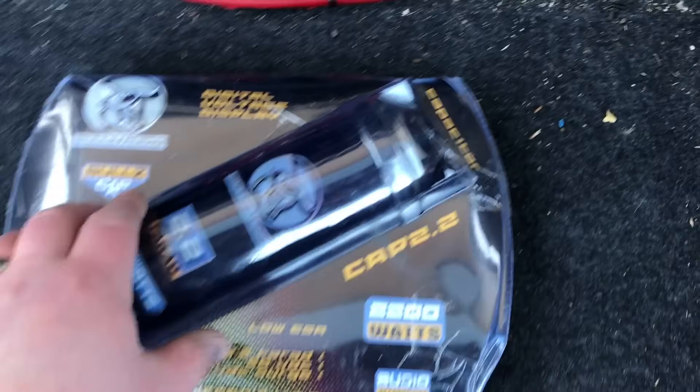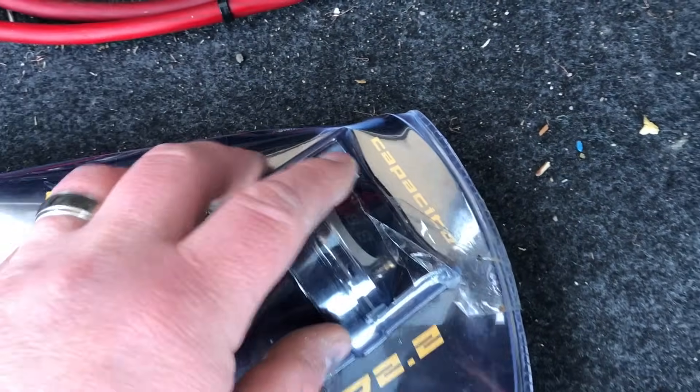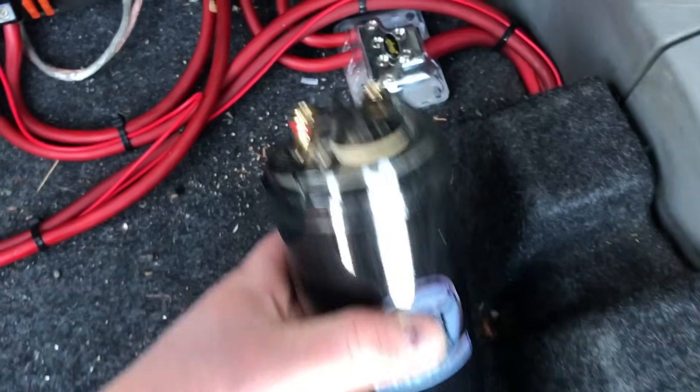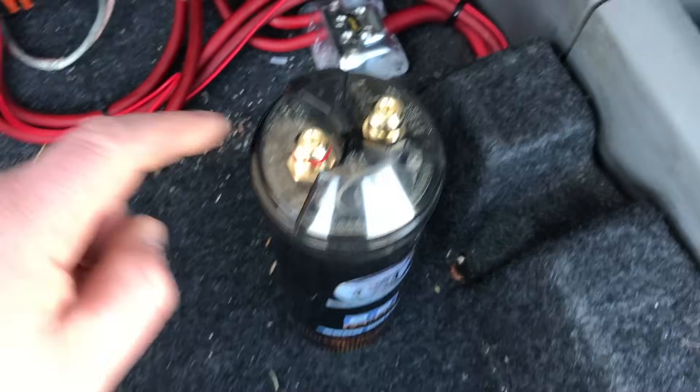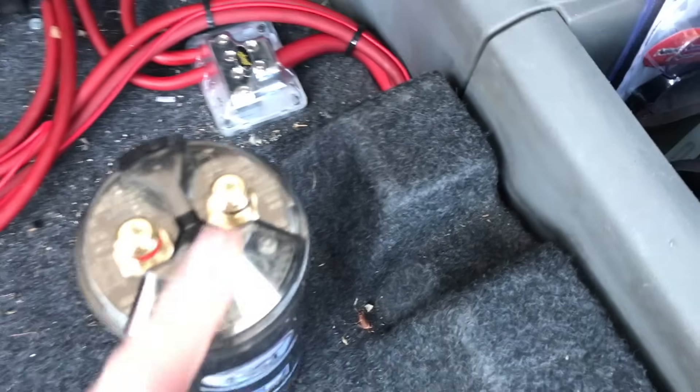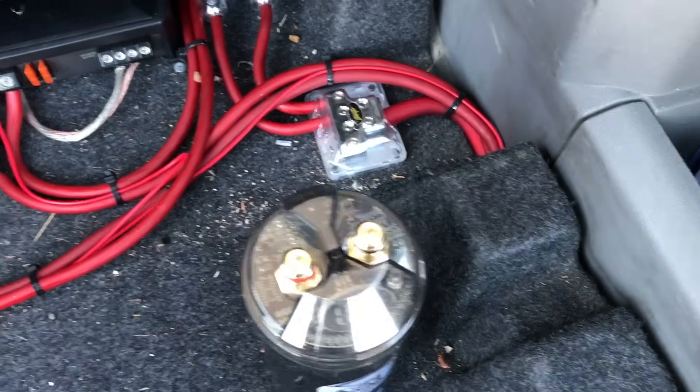you can go from power wire to the capacitor to the amp, with the capacitor kind of being that distribution block. The capacitor itself has a positive and a negative. Our positive here will go to our distribution block which goes to our battery, and our negative here will just be grounded to the chassis of the vehicle.